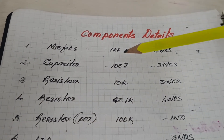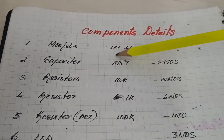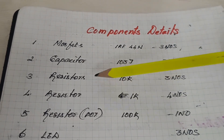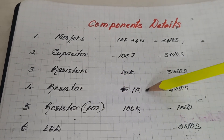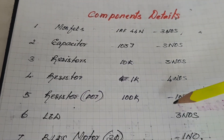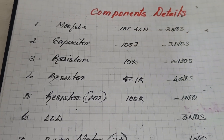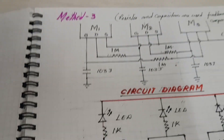The components required for this project are: MOSFET IR44N (3 numbers), capacitors 103J (3 numbers), resistor 10K (3 numbers), resistor 1K (4 numbers), resistor 100K (1 number), LED (3 numbers), and a PLC motor (1 number). These are the components required to make a PLC motor controller.